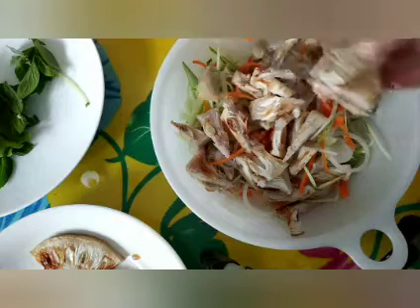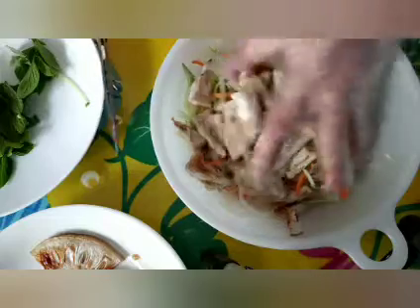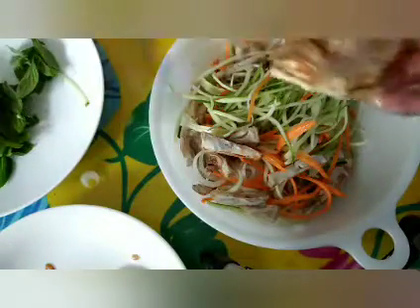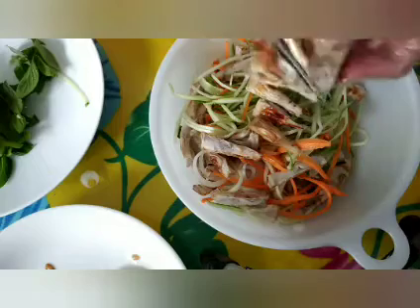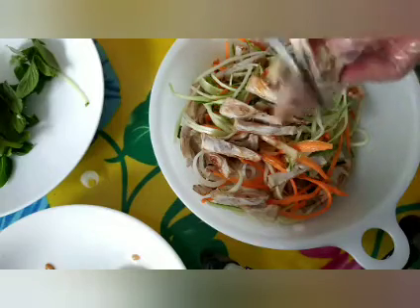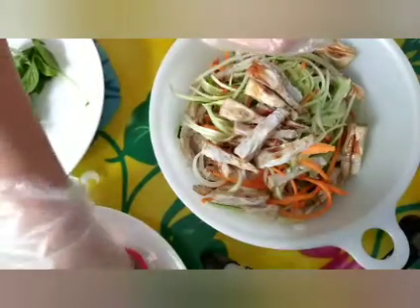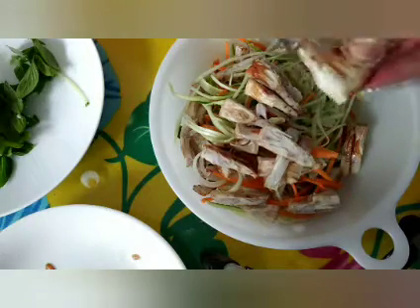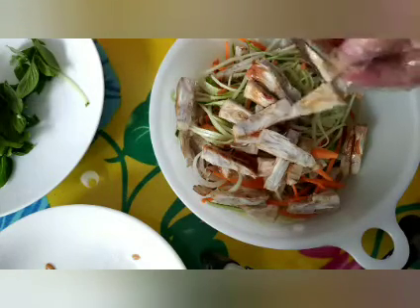Đây là món gỏi mít. Còn dinh dưỡng cho trái mít thì mình đã làm một cái clip về dinh dưỡng cho trái mít rồi nha các bạn. Mít non thì ăn nó nhiều dinh dưỡng lắm - nó trị tiểu đường, cao huyết áp, kiểm soát đường huyết, nó nhiều canxi lắm, còn trị tim mạch nữa, rồi chống lão hóa nữa. Ăn rất tốt cho sức khỏe nha các bạn.